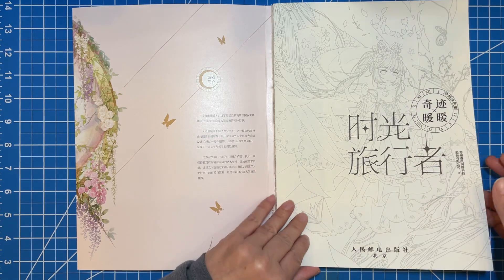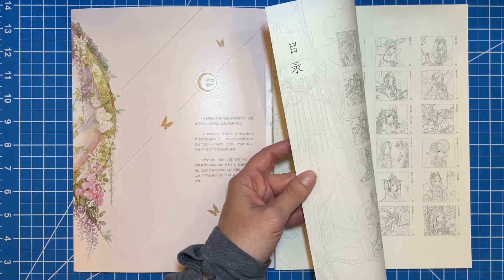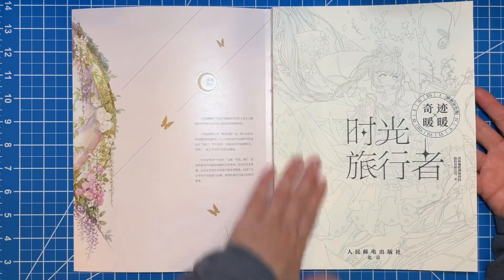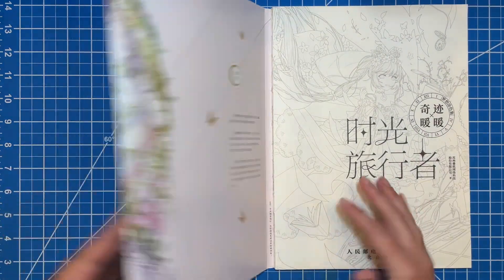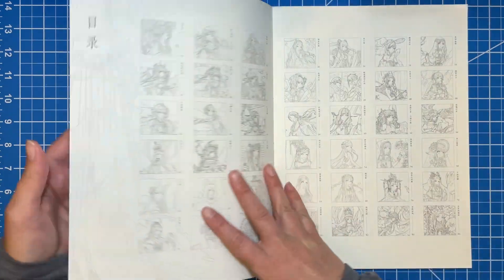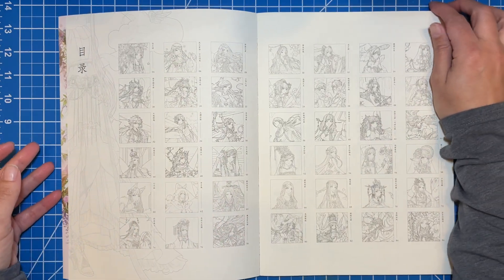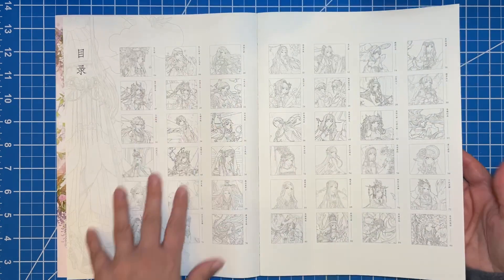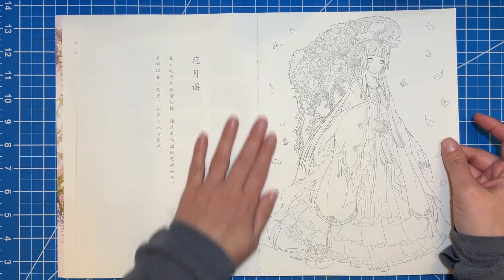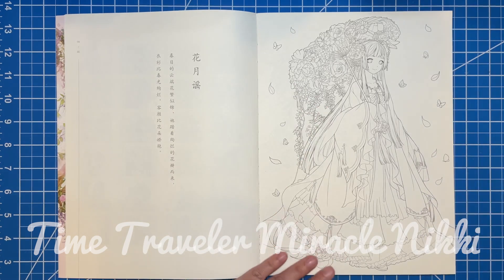The paper is on the thinner side but it's very good quality paper. So let's get started. When you open it, I don't think that's the front cover — it is one of the images featured in the book though. And then you have like the table of contents with lots of different thumbnails, and you can test out your mediums on these pages. Then we get into the book and each of these has beautiful script writing on one side and then a beautiful image on the other.